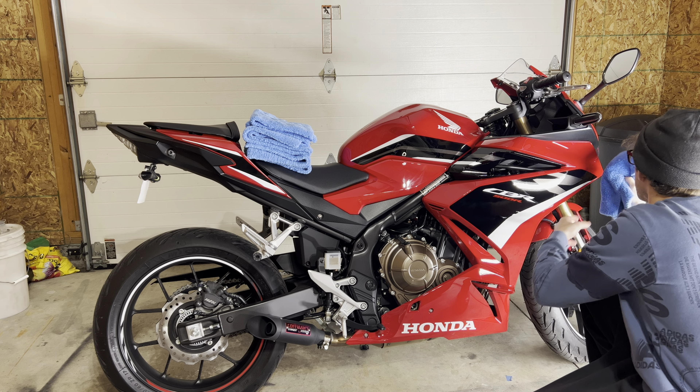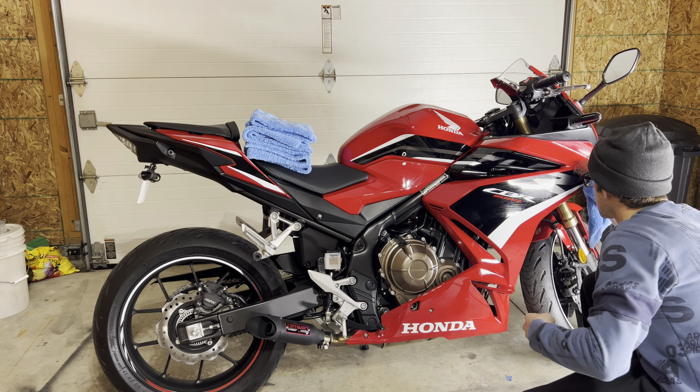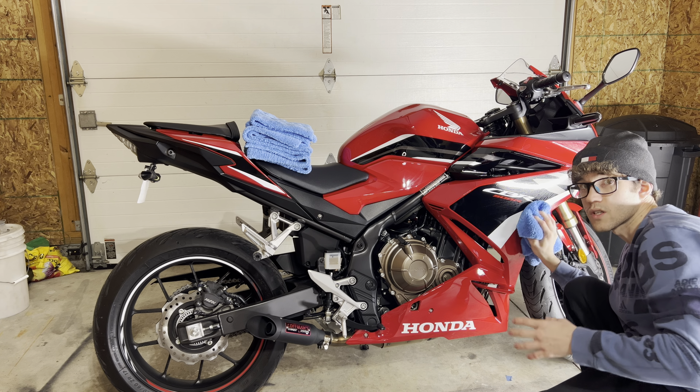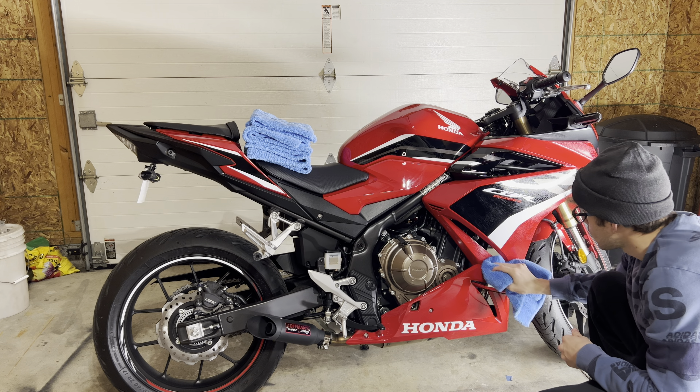So this stuff's really easy to use. I'm using Adam's Waterless Wash — real simple, you don't need a power washer or anything like that. You just simply put this on full spray.